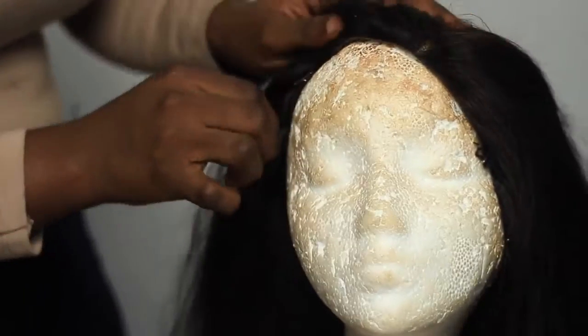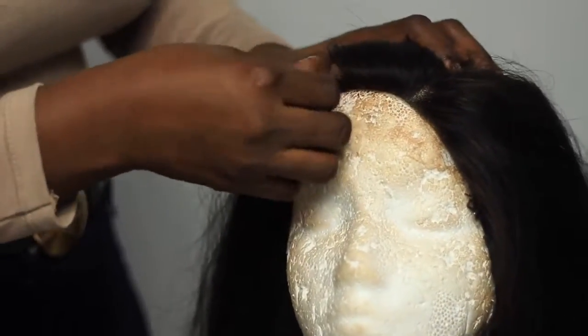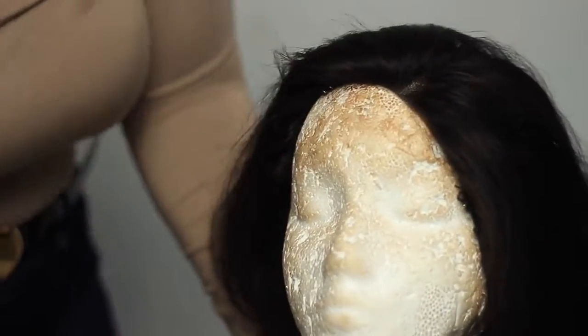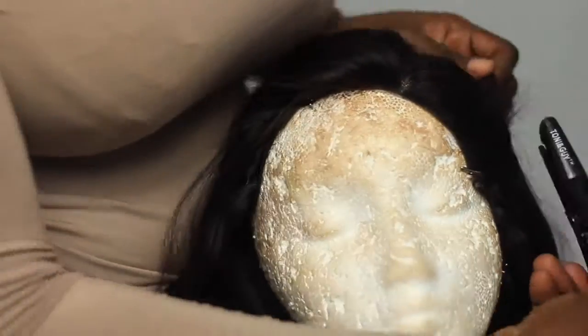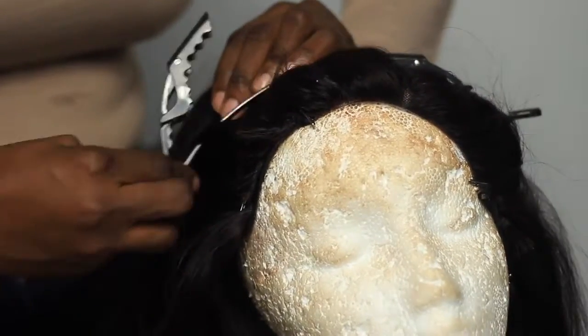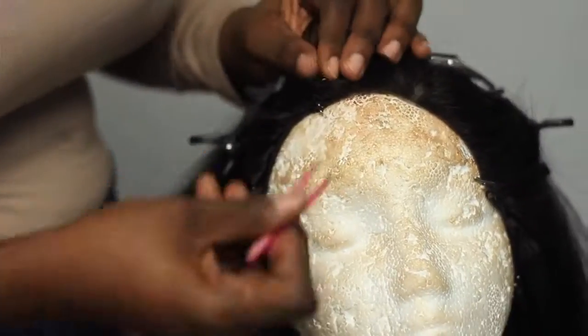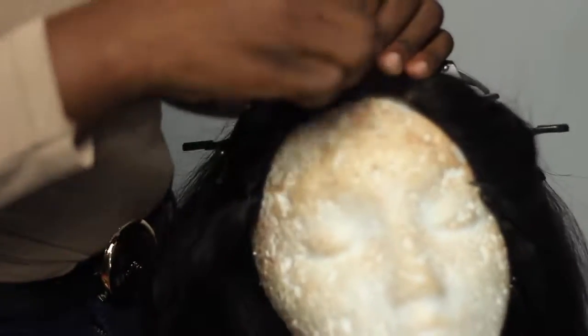First things first, I've already made the hair into a wig — I'm going to link my wig tutorials down below in my description box. I'm just using T-pins to pin the wig onto my wig head. This wig head has seen better days as you can see right now.